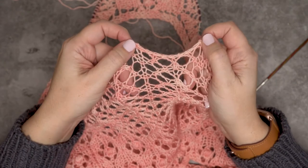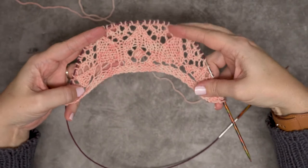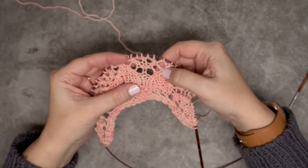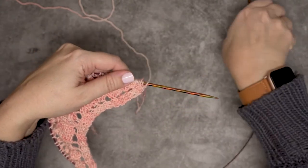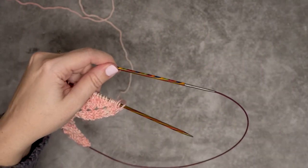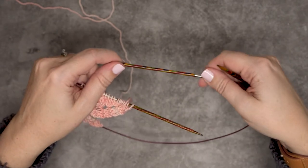It's just a nice flexible elastic bind-off and I'll show you how to create that. I have a piece of work here that I've worked up just as a swatch, and you can see I've already started that lace edging here. I'm going to go ahead and show you that elastic bind-off. What you'll want to do is go with a needle size that's about three sizes larger than the needles you used for your project.